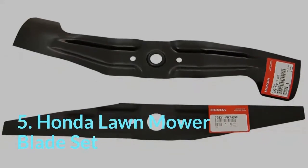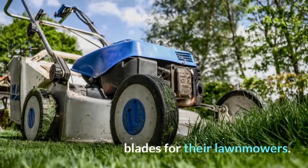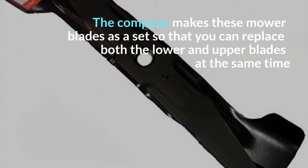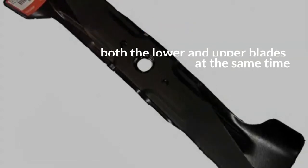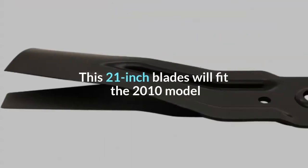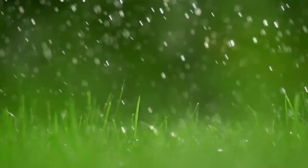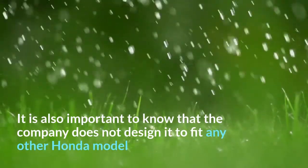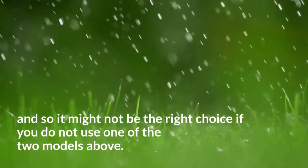5. Honda Lawn Mower Blade Set. Honda makes some of the best mower blades for their lawn mowers, and they are one of the reasons why it is a favorite brand. The company makes these mower blades as a set so that you can replace both the lower and upper blades at the same time to ensure that the mowing machine maintains peak performance. These 21-inch blades will fit the 2010 model and the newer HR-X217 walk-behind mowers. It is also important to know that the company does not design it to fit any other Honda model.